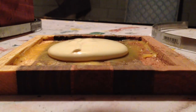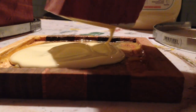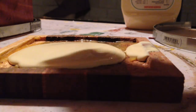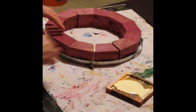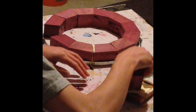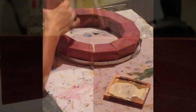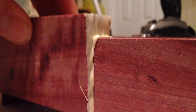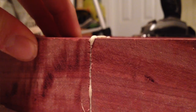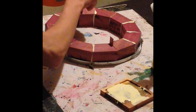Now I can glue the 12 segments into a ring. The best technique was to take one of the segments, dunk both ends into a thing of glue and spread it around with my fingers, then put it back into the place it came out of. I'm gluing the rings in two different halves and using shims to compensate for the error in the angle. It's not very much but it's noticeable.